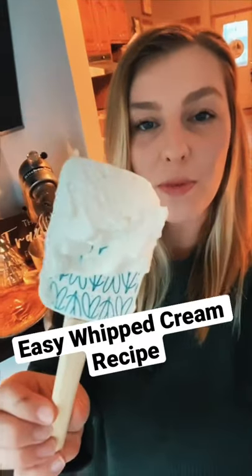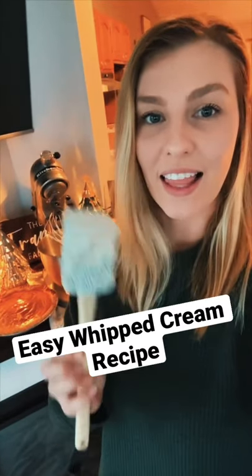I'm going to show you how to make the most delicious whipped cream, a holiday favorite, using only three ingredients and in under a minute. Let's go.